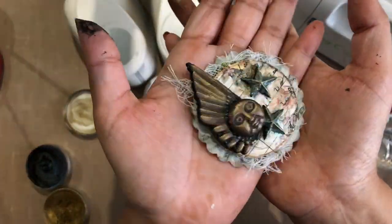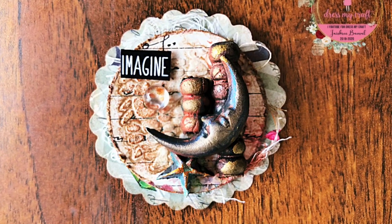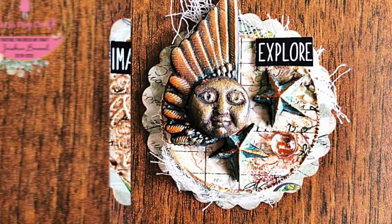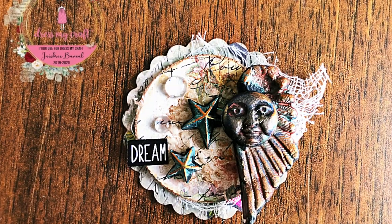And here our trading coins are ready in no time. I hope you enjoyed watching this tutorial and are inspired to make your own sets and exchange with your crafty friends. Please don't forget to subscribe to the channel before you go. Until next time, Happy Crafting, Bye Bye.